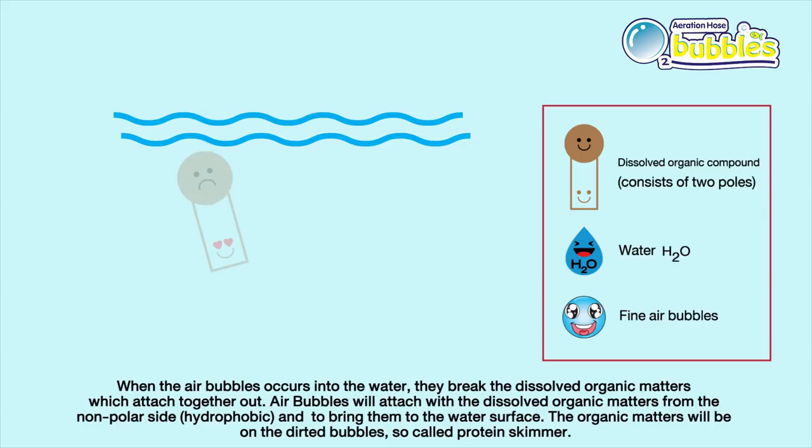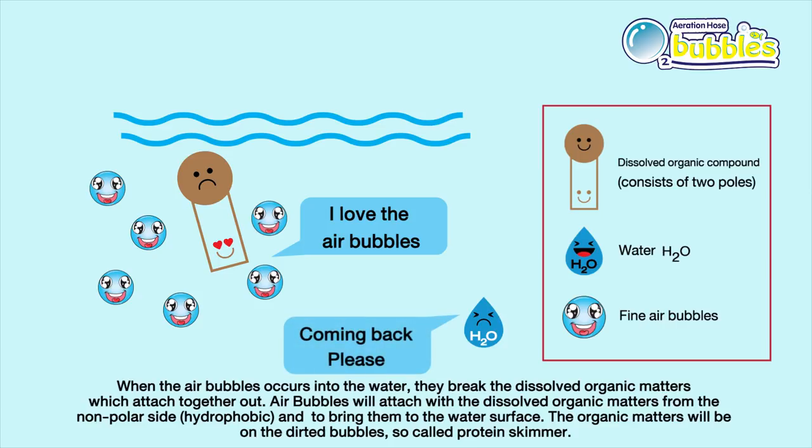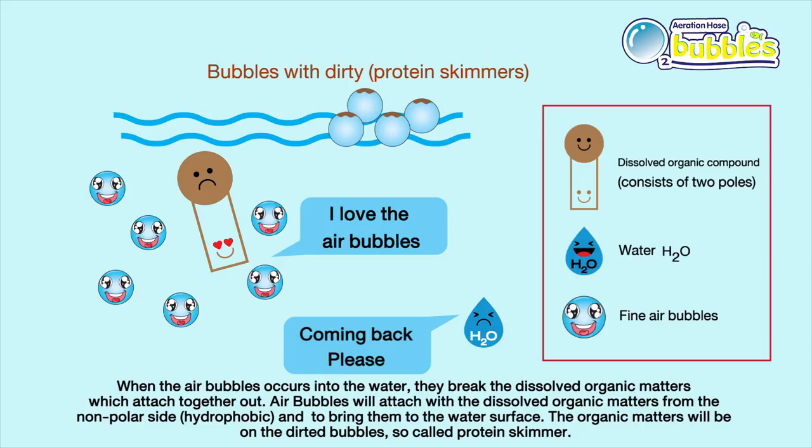To form stably in water, organic compounds shape into a ring-like structure, with the polar site on the outer ring and the non-polar site on the inner. To separate them out of water, air is flowed into the water to break this ring. The non-polar site of organic compounds is then stripped out from water by attractive energy between non-polar surfaces. The smaller and finer the bubble, the more efficient the skimming process, as finer bubbles have more surface area to break grouped organic compounds into smaller sizes. All stripped organic compounds float to the surface and are drained out at the overflow tube.